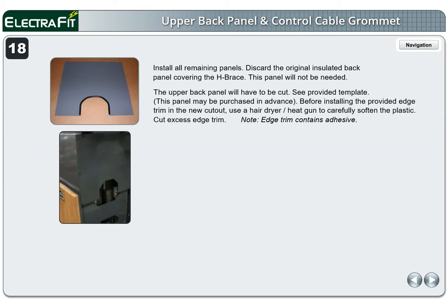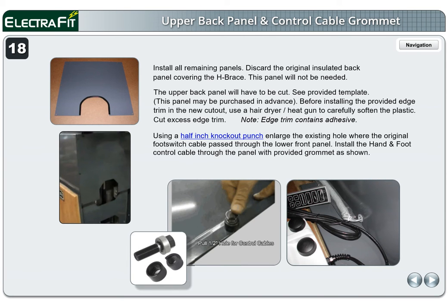This panel may be purchased in advance. Before installing the provided edge trim in the new cutout, use a hair dryer or heat gun to carefully soften the plastic. Cut excess edge trim. Note: edge trim contains adhesive. Using a half-inch knockout punch, enlarge the existing hole where the original foot switch cable passed through the lower front panel. Install the hand and foot control cable through the panel with the provided grommet as shown. The grommet is installed from the inside of the metal panel.